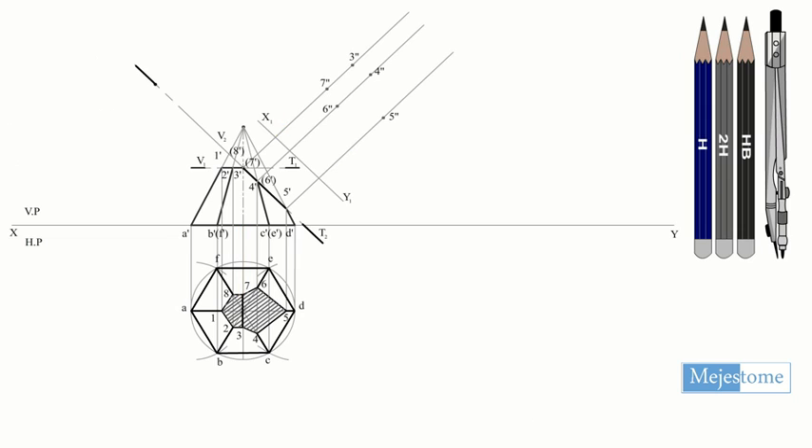Similarly, follow the same procedure and mark the remaining points. Join all the points to get the true shape of this section.